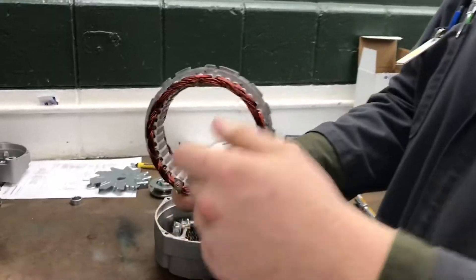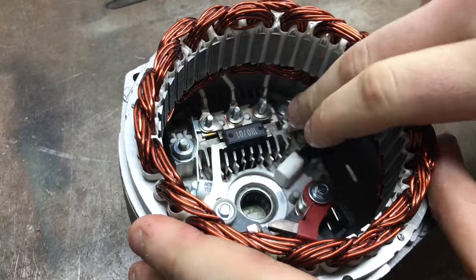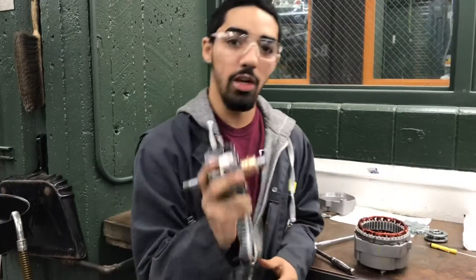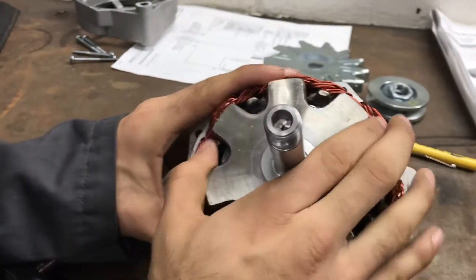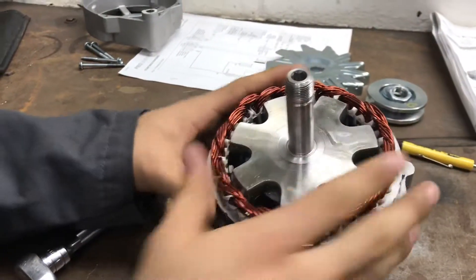Next we have the stator. Make sure that these wires are down and perfectly go along these bolts on the rectifier bridge. Next we're going to put the rotor in. You want to install the rotor so that you get the brushes touching both of these parts right here. So you basically just stick it right in, get it in the middle, push it down, so it's nice and flush.